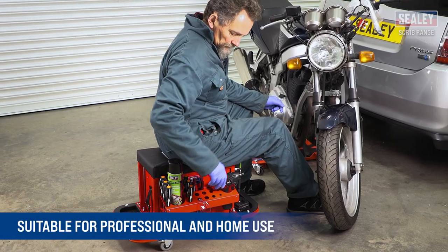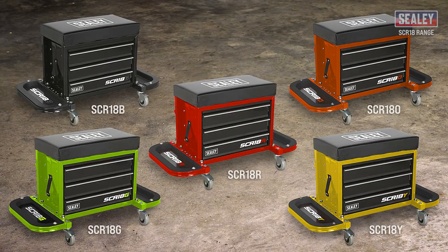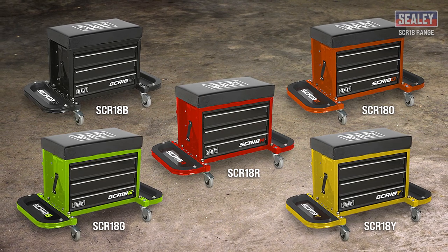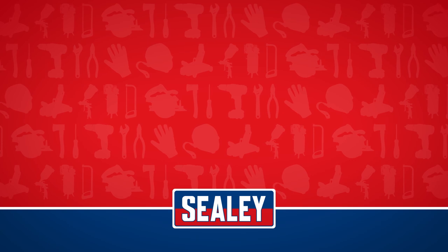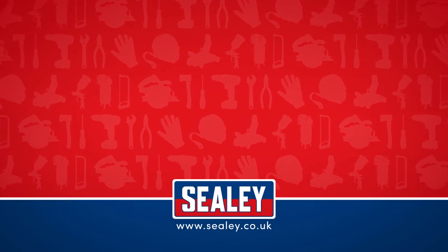These are suitable for the professional workshop or home workshop user. The Seedy Mechanics Utility Seat and Toolbox — another excellent addition to the extensive Seedy range. For other videos and how-to instructional guides, please visit our website at www.seely.co.uk.